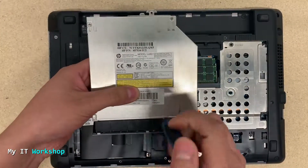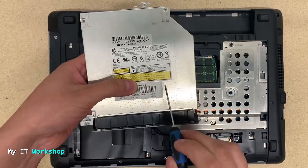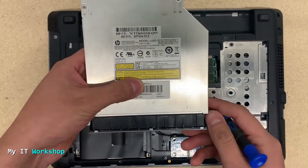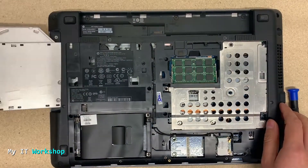Here's the replacement drive model — I'm going to leave an affiliate link in the description below for Amazon if you're interested. This model was manufactured before 2014, so it's been more than six years.